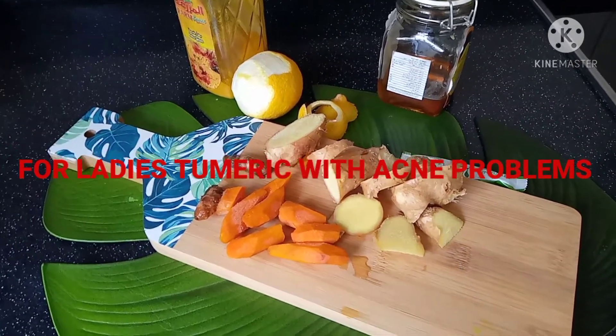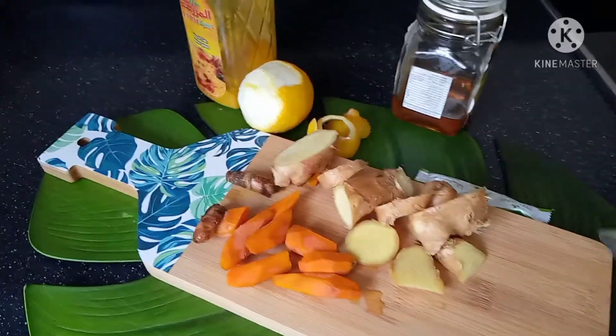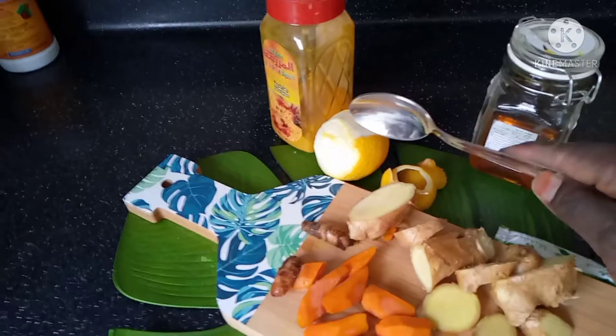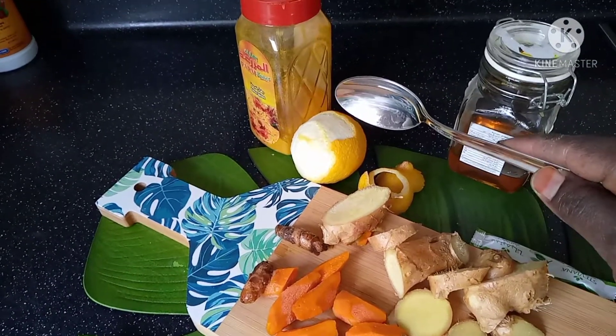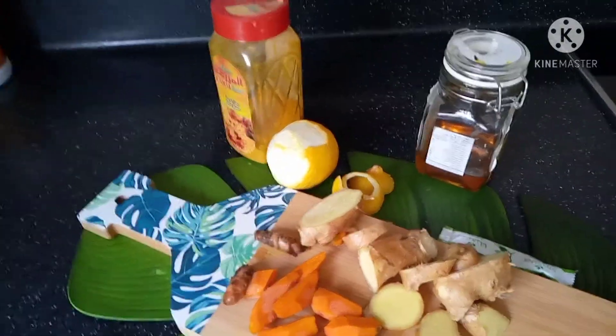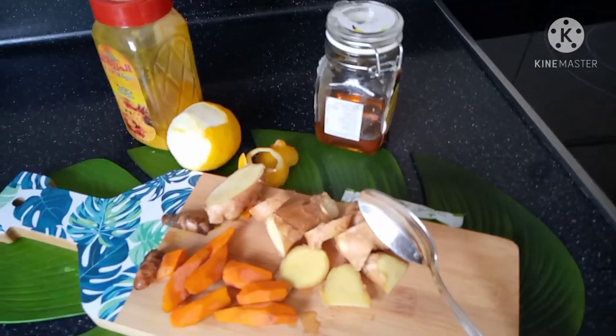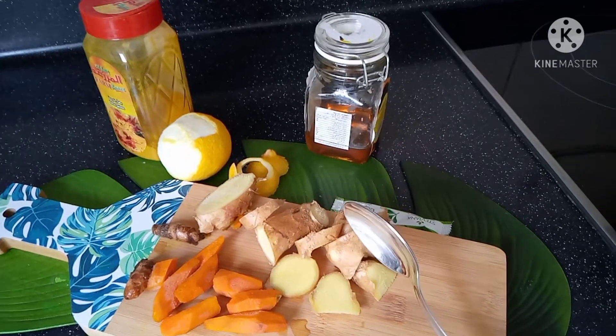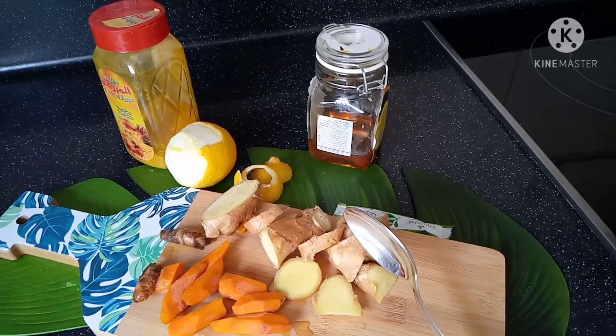We all know the benefits of lemons — they are always loaded with vitamin C. And ginger is also good; it has healing medicinal properties.